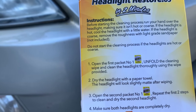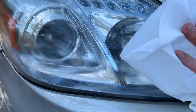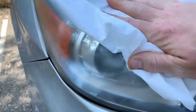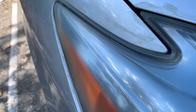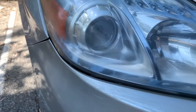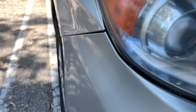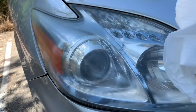Step two: dry the headlight with a paper towel. The headlight looks super matte after wiping. It's super clean looking right now — I'm actually surprised how much stuff came off the headlight. I'm assuming there's something in that wipe... I would not get this on your paint because I got it on my paint a little bit here on accident. I'm being a little sloppy because the paint on this car is already junk. But let's just dry this off and see what it looks like. It does look matte, so let's wipe this off and go on to step three.